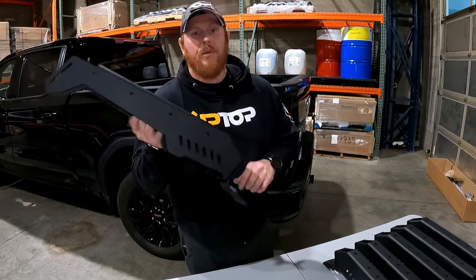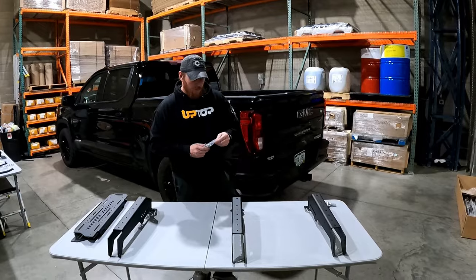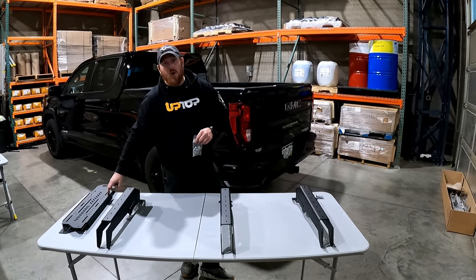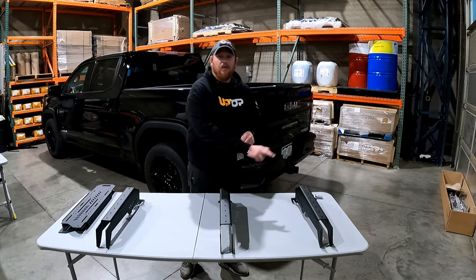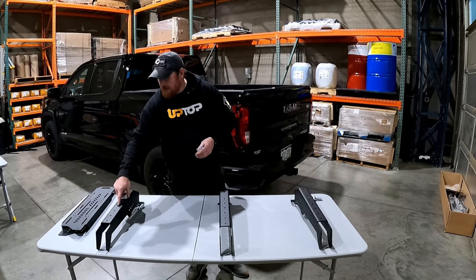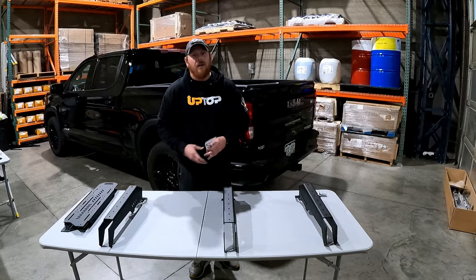Once you have all your legs assembled, you can move on and put the armor on. The short bed version is going to have two pieces of load panel armor on each side and three legs per side. You'll use bag 9000.1 — that hardware will align to the holes in the legs to space the armor properly. Put one side together at a time.